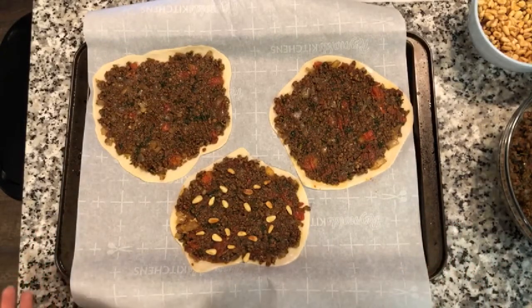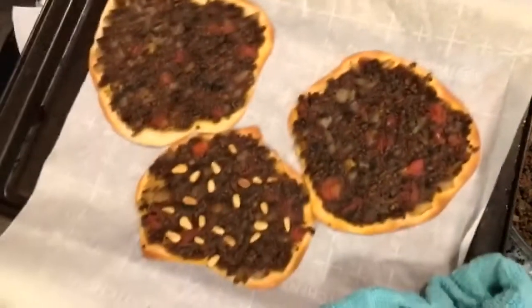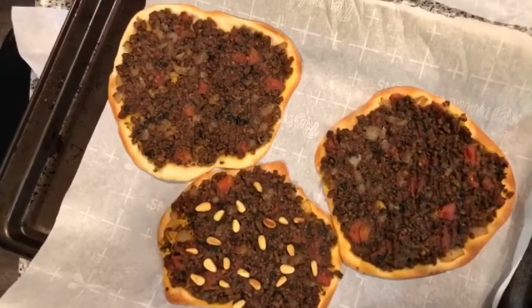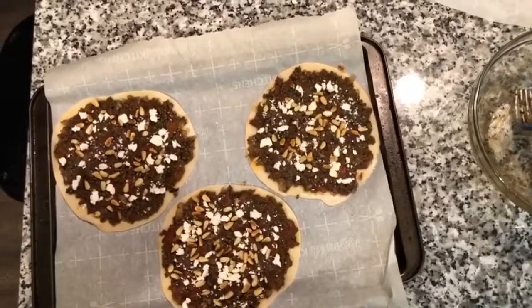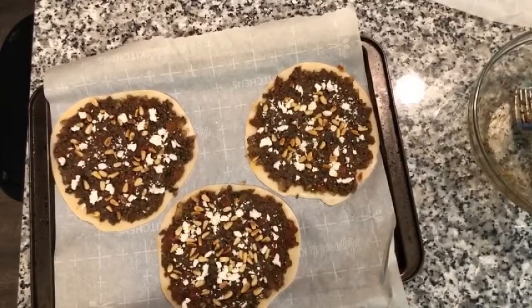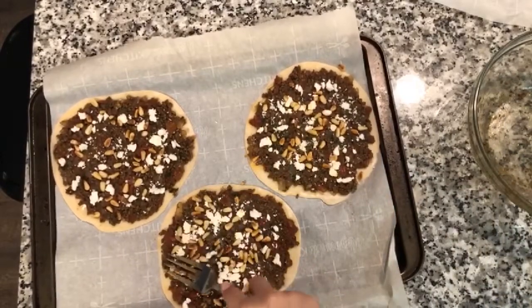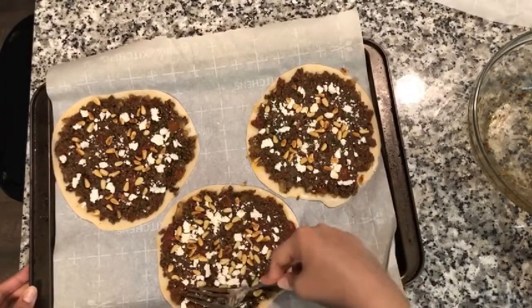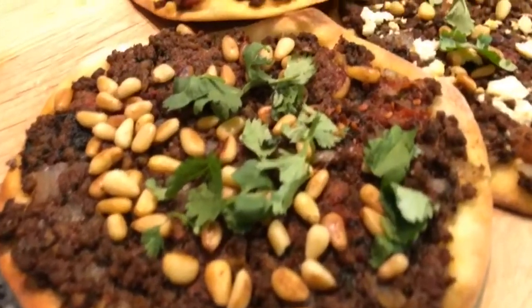I just took the first batch out — they look so yummy! The pine nuts didn't burn, so I'm going to add toasted pine nuts to all of them before baking going forward. They look so beautiful after just 10 minutes in the oven. For the last three I did something a little different — I added some feta on top, and I also like to press the pine nuts into the meat mixture so they don't fall off when you pick them up to eat.